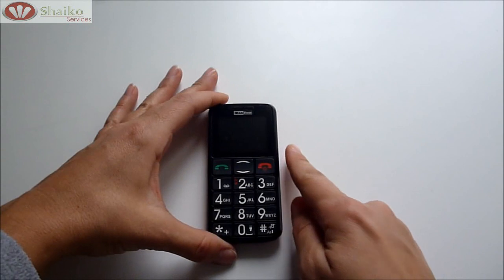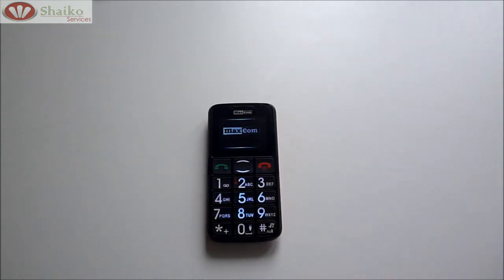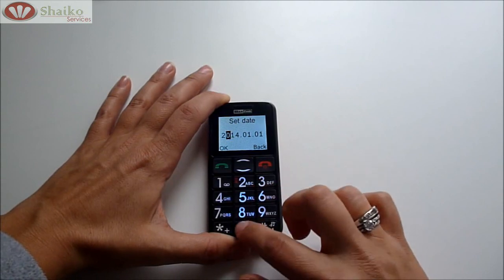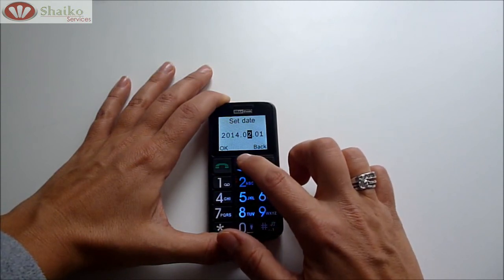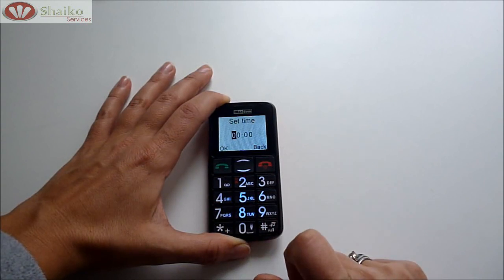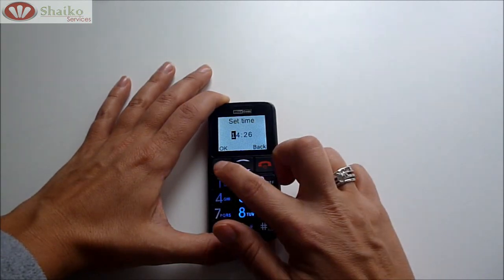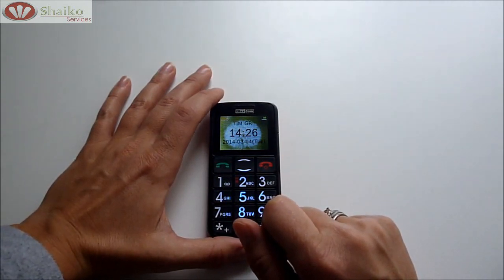Now in order to switch on your mobile phone, you press on the red button for a few seconds. Release, and that way your phone should be switched on. Now the first thing that we have to do is set the date, just by clicking the numbers on the keypad — the month — and if you make a mistake you can go back by using the arrows and correct. When it's ready you press the green button. Next it asks you to set the time, again using the keyboard. And here you come to the first screen that shows your network, the time and the date.